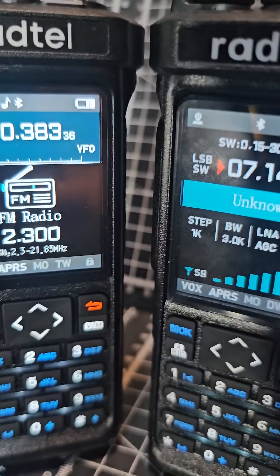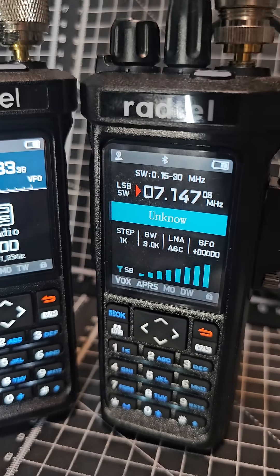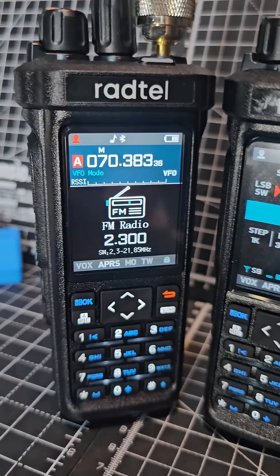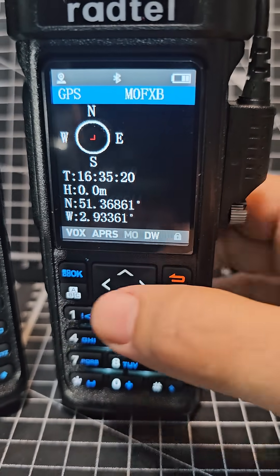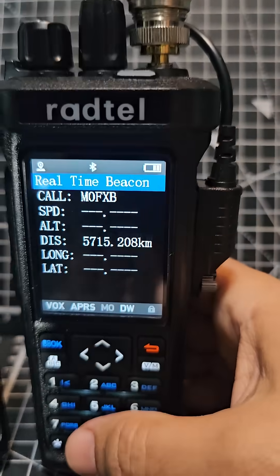Both work great on APRS. They have Bluetooth and GPS. Hold down the VM, press OK, and look what you get — you get the APRS stations.